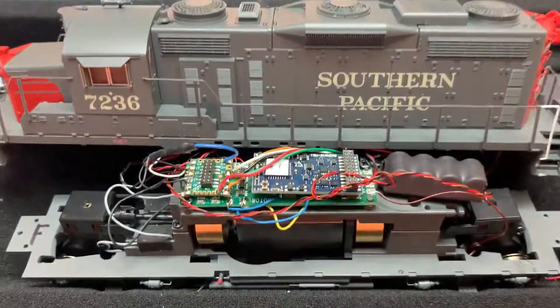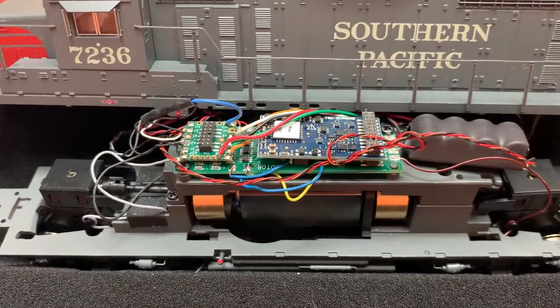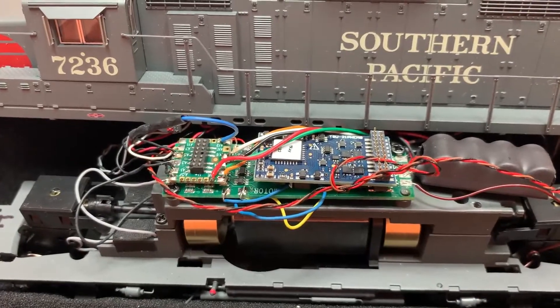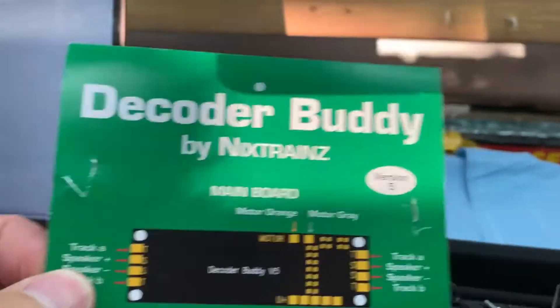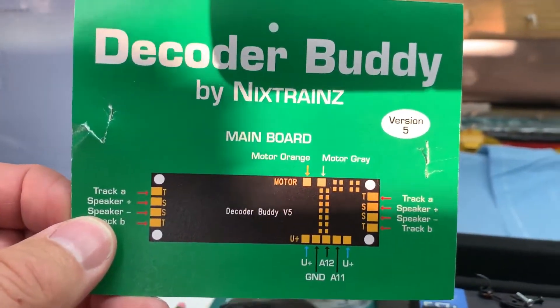I have taken it upon myself to replace the Paragon 4 decoder — the factory installed decoder — with a Decoder Buddy, a Version 5 Decoder Buddy. This is the Decoder Buddy Version 5, and it's the longer board.